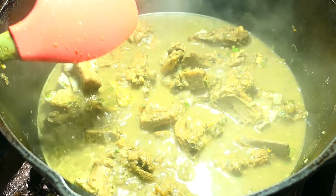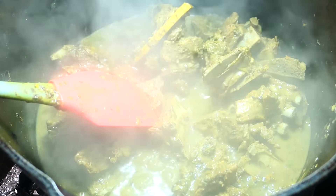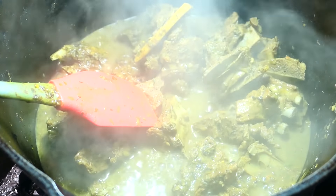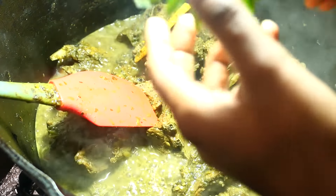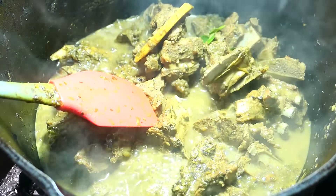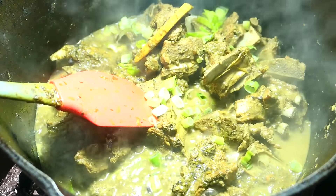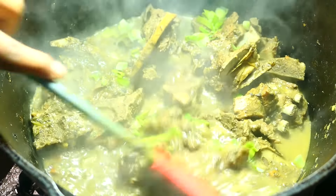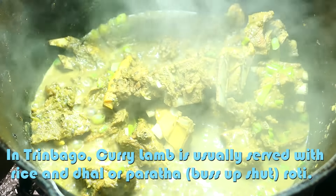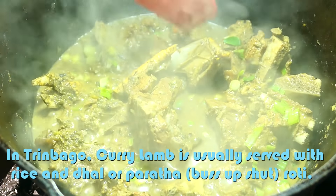After 10 minutes you can see how it's reduced and there's a nice thick gravy at the bottom. Because the cast iron holds heat very well, even when you turn it off it's still going to continue cooking, so you have to compensate for that. At this point I'm going to add some more carapilla curry leaves and finish it off with some chive or scallion. Now all you do is taste to see if it needs salt or pepper or anything else, and you can serve it with some dhal and rice, or as cutters or appetizers.